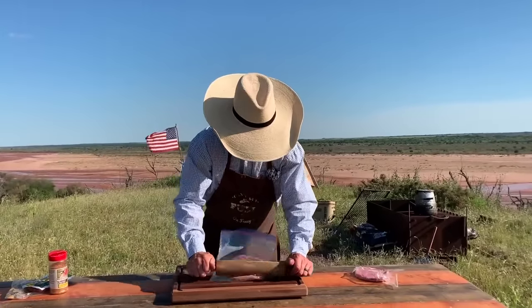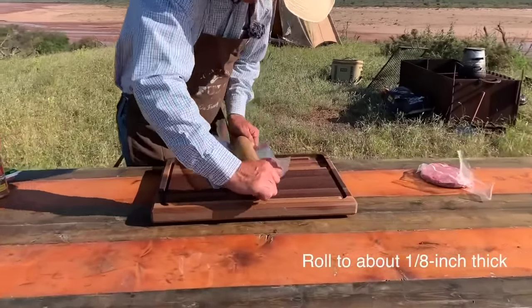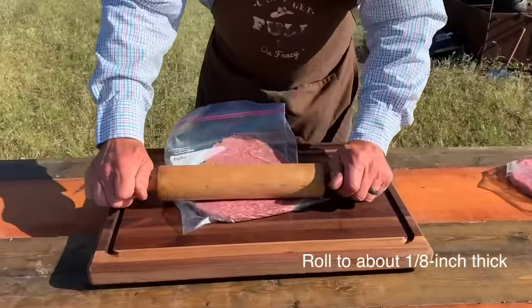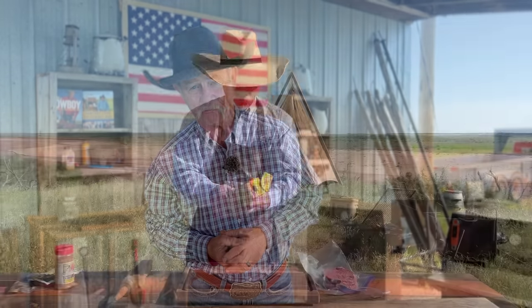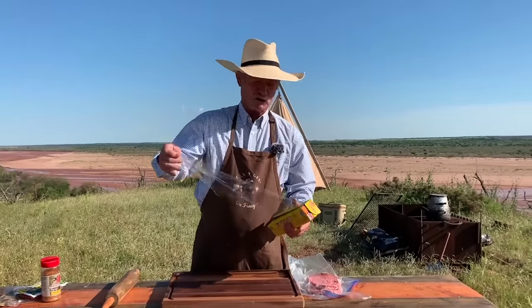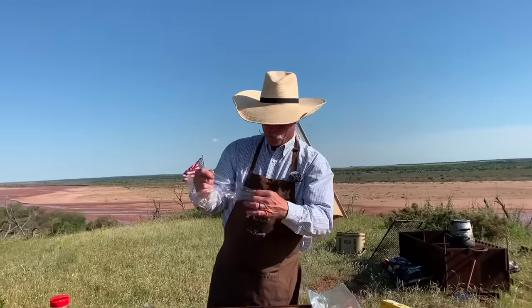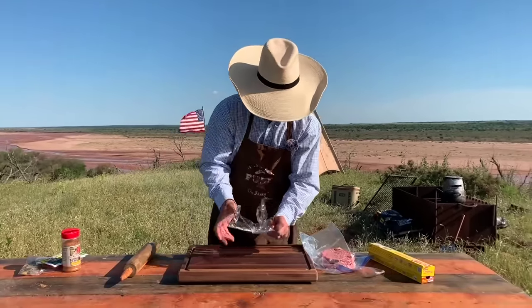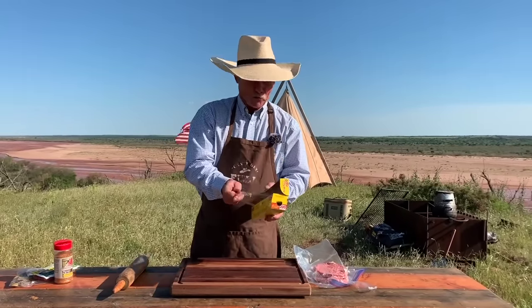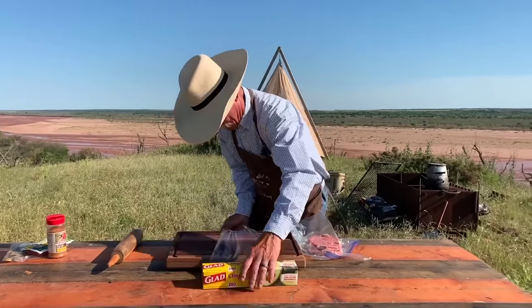So you need some 80-20 ground beef — I love to use certified Angus beef. Roll it out to at least 1 and 1/8 of an inch thick. You want to make sure that it cooks throughout. Do this by placing it in a baggie. Do not use the dreaded saran wrap — every time you get it out, the wind picks up, and it just happens.